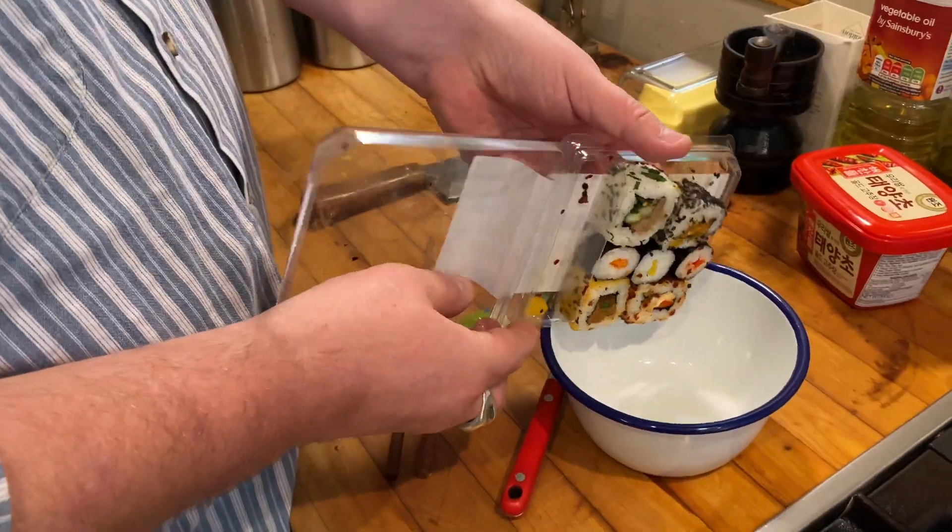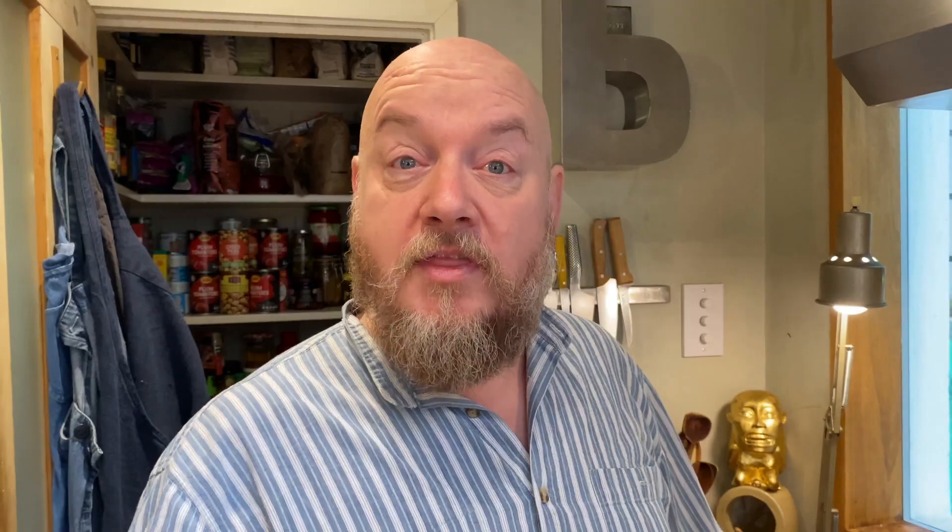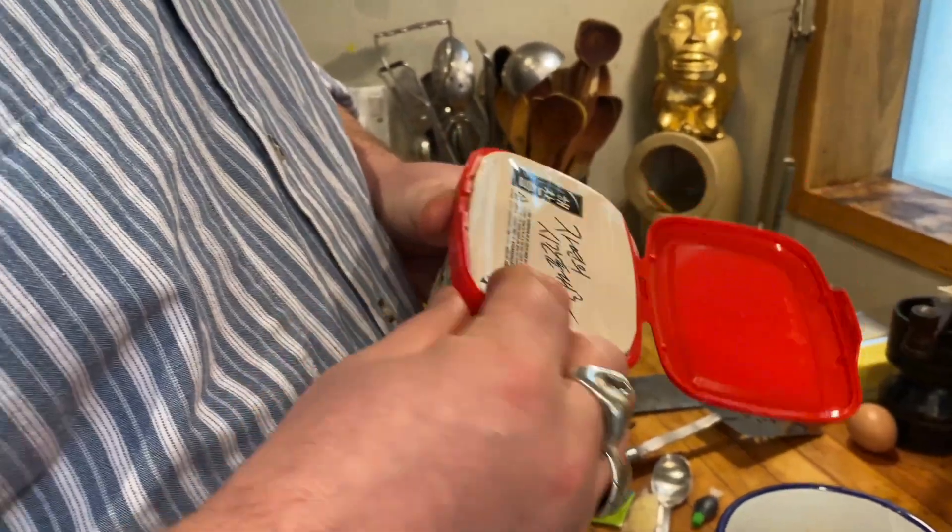I am he, the snack hacker, and today I am butchering Korean food. Bibimbap — sticky rice, vegetable, meat, topped with a fried egg. So I'm literally gonna dump all the sushi in, with the gochujang sauce. It's a Korean spicy chili fermented.